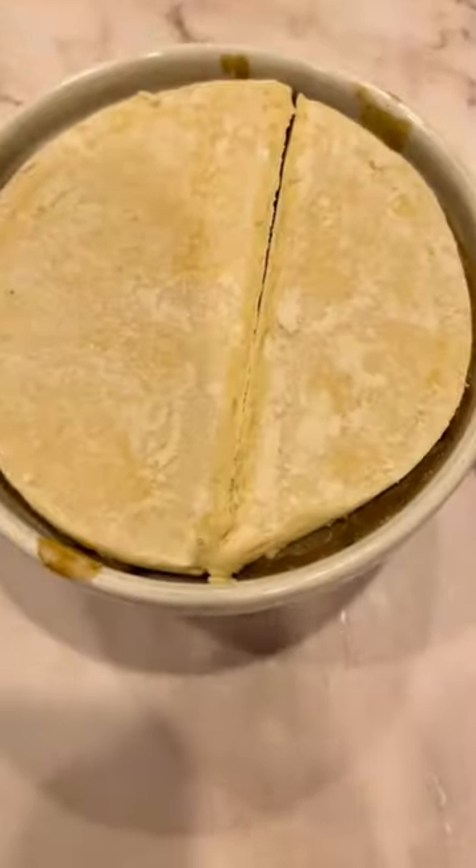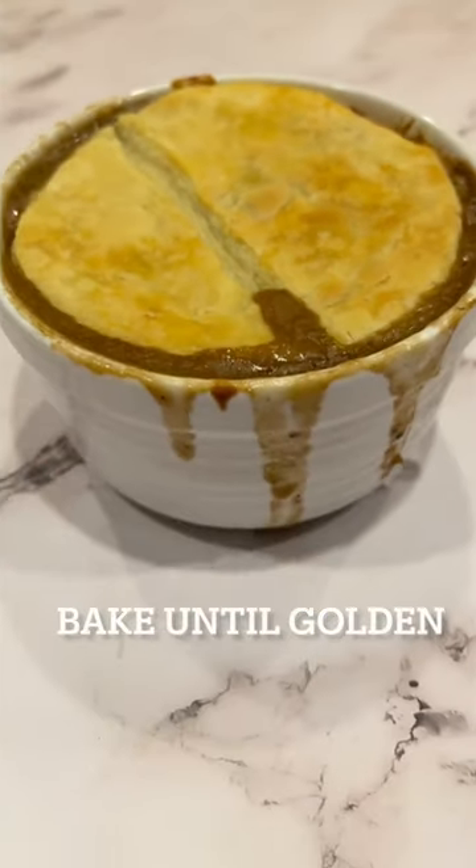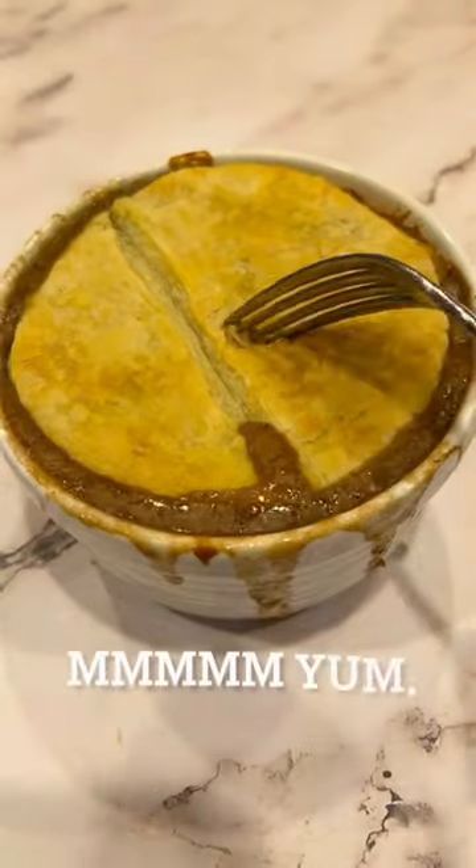Then pour the mix into a ramekin. Top it with a circle of puff pastry and put a slit in the middle. Then bake it until it's golden brown on top.